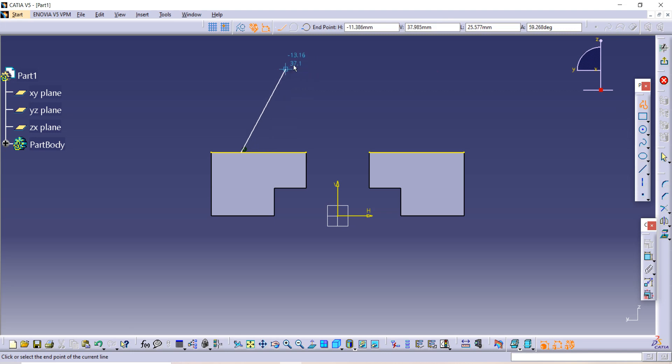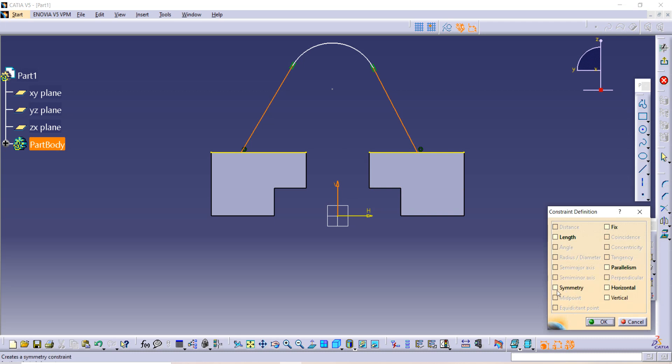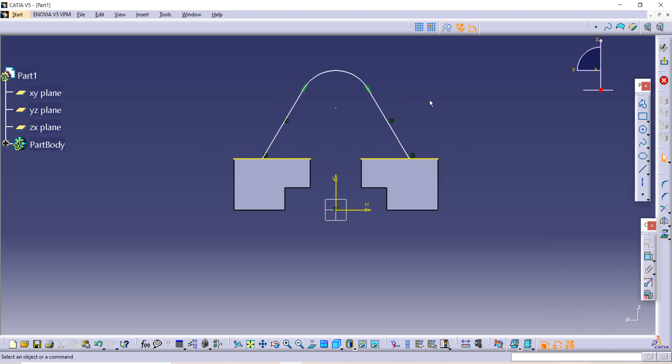Make a sketch using the Profile command with a tangent arc, then extend the line again. Now we have to select this side, then this side, and then the central axis. After that, go to the Constraint option — use the Constraint box so that it will be symmetric on both sides.